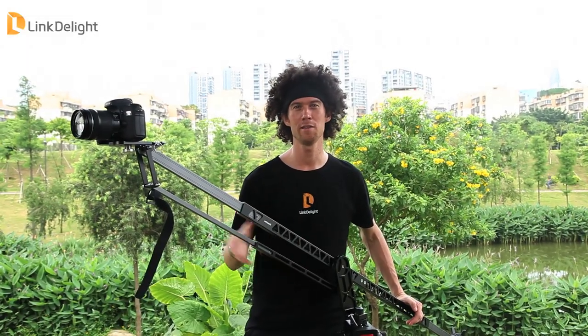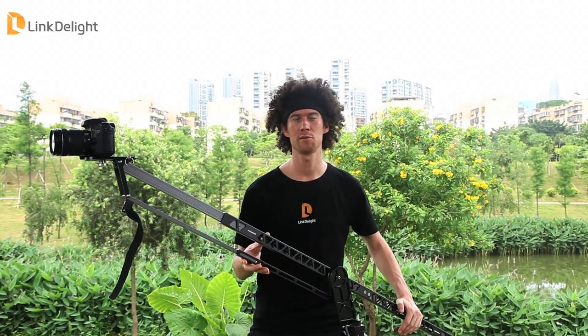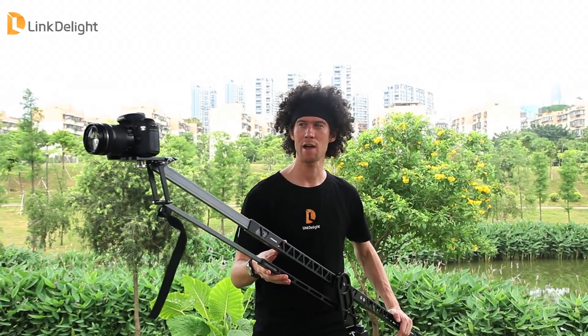Hey, this is Jesse here with LinkDelight. We are in the park today in beautiful Shenzhen. Today I would like to introduce the Pergeir Rock Arm — it is a mini retractable camera frame jib.